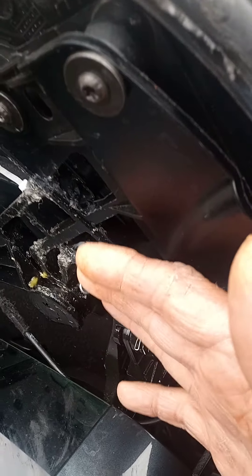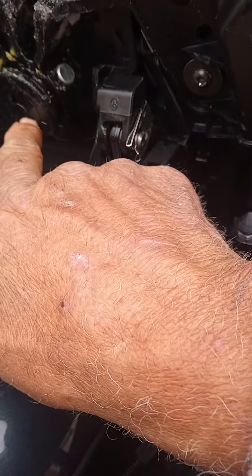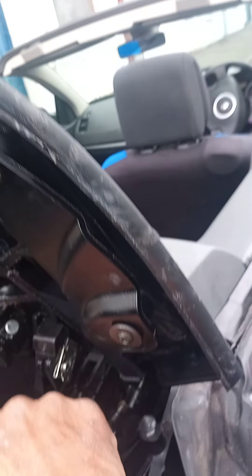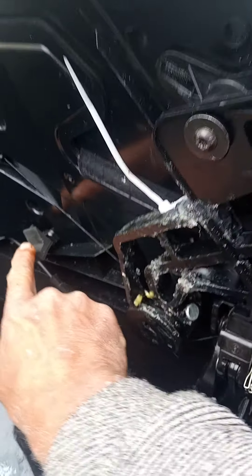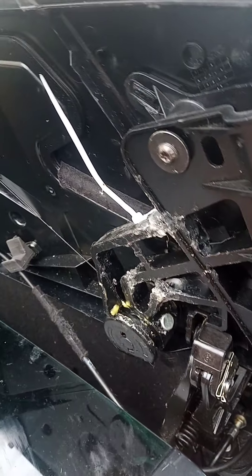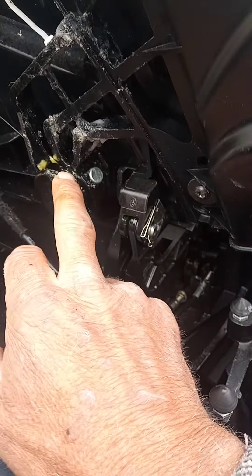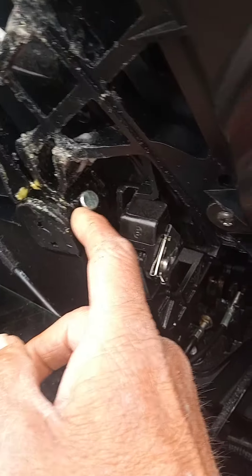When you're putting the roof down, what happens is they stick out - the springs in here go weak. This car is 15 years old and really good condition for its age, but these springs inevitably go a bit weak. What's meant to happen is when this goes down, it neatly swings here and goes onto this stop, keeping them in the stored position nice and safe.